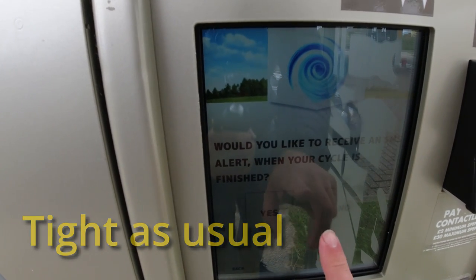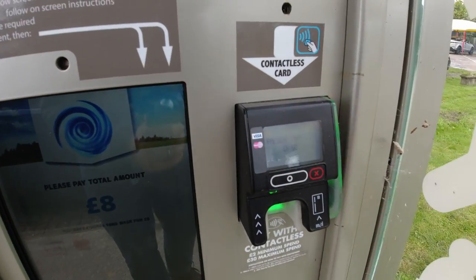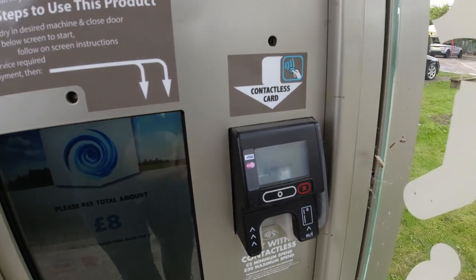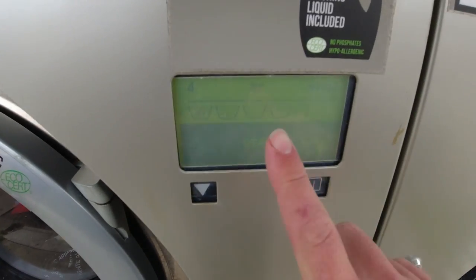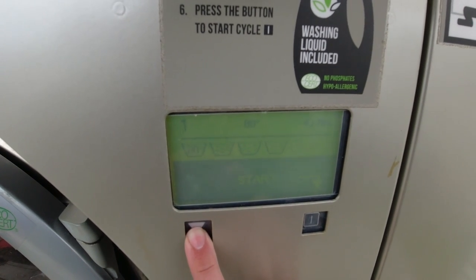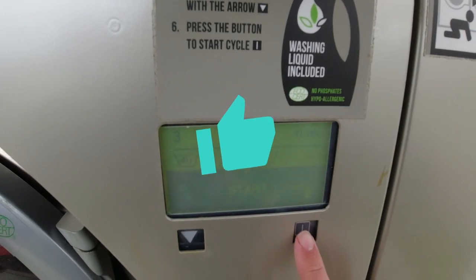Would you like an SMS when it's finished? No, that's fine because I'm going to be here anyway. Then obviously on this side, card payment. And then on the actual machine you can set the temperature — I'm going to put it on 40. You can see that: 41 minutes, then press the star button down here to get it going.